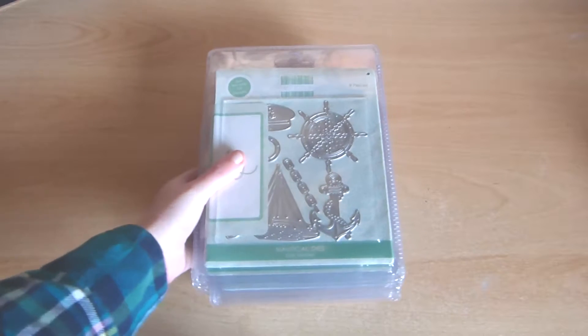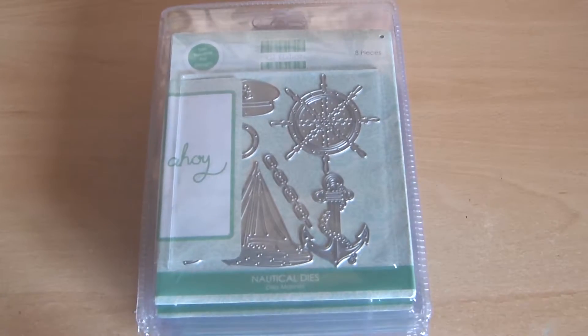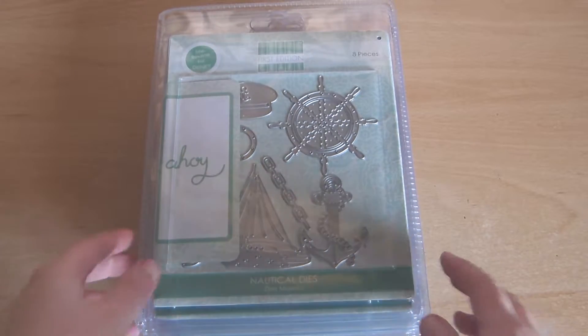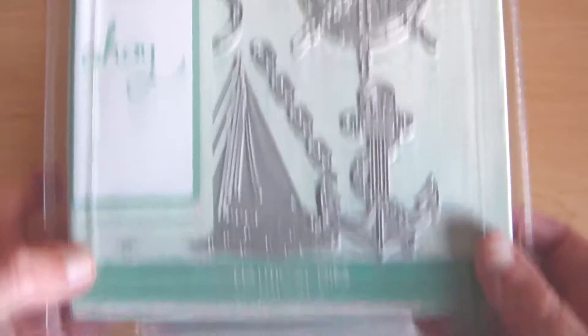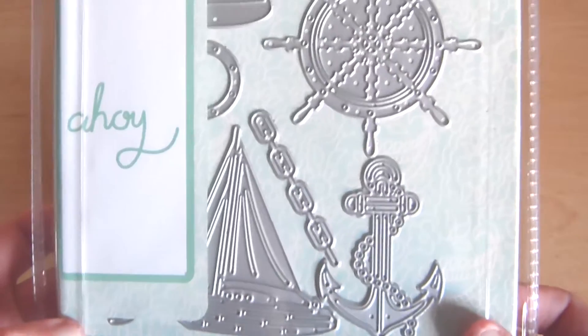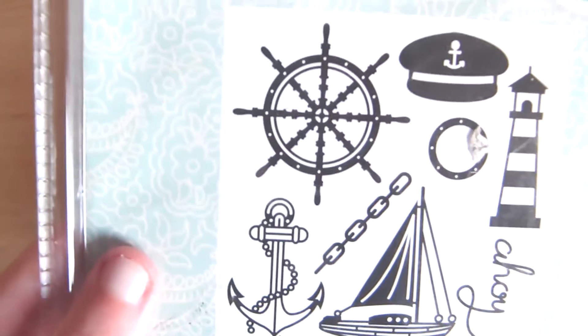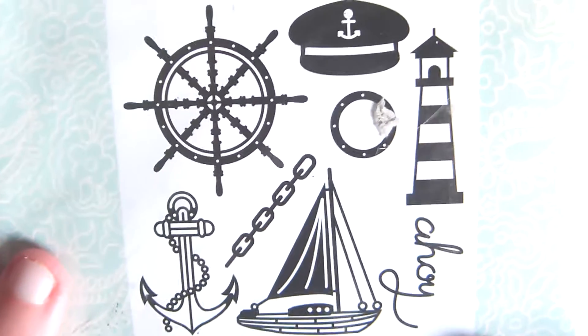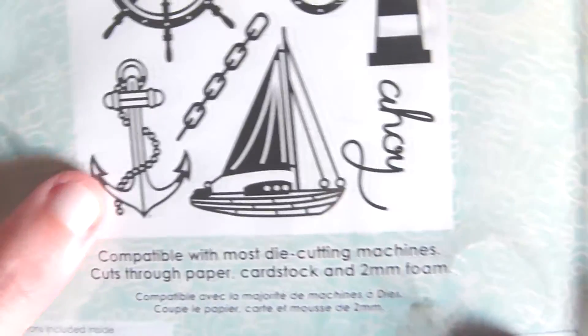First we have some First Edition dies. There's quite a few of these. First we have some nautical ones. So we've got an anchor, a boat, a lighthouse. I know it's probably not called a steering wheel — is it port hall? I'm not sure. I'm not very good at nautical but I love that anchor.